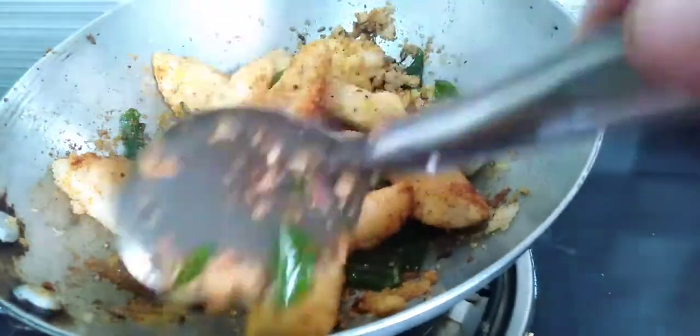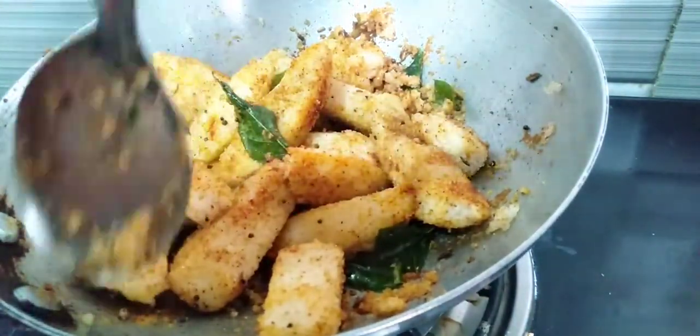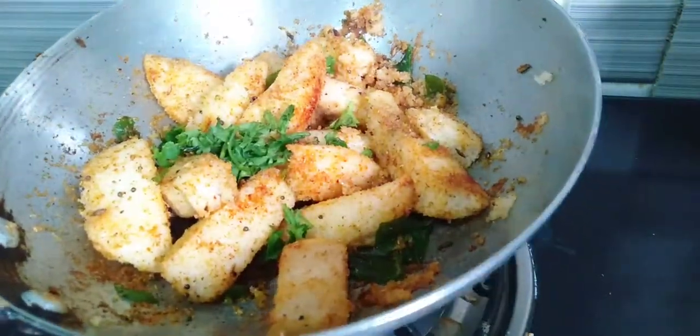Crack it, stir with the spoon, stir it — so it's the best taste.